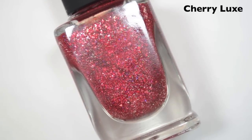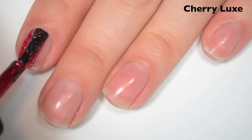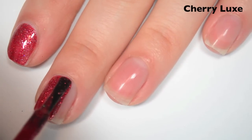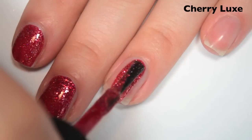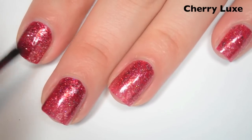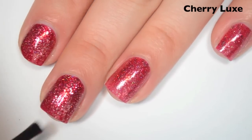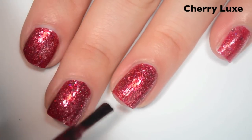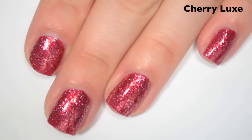The next polish is called Cherry Luxe, and this is a red with a slight holographic and sterling silver flakies. Here's one coat — this one covers really well on the first coat, it's just a little bit lighter than in the bottle, so I'm going to do a second. Same great formula as the rest of both collections. Here's two coats — this one covers completely in two, though it was nearly opaque in one. Two coats deepens the color a little, but not as much as I was expecting, so if you're not super picky you could probably get away with one coat.